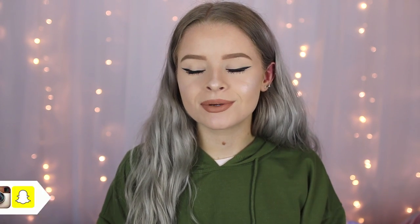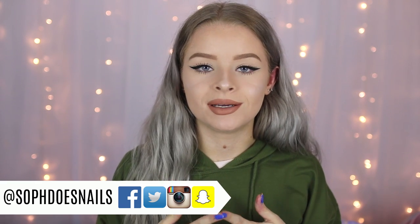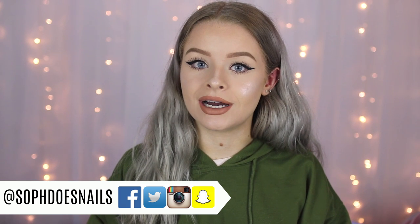Hi guys, so today's video is going to be another review of Jeffree Star's products. I tend to do these videos whenever he brings out a new collection because you guys seem to really like them. I think it's because I give my honest opinion, and sometimes that can come across as negative, but I just try to be honest. If you see that as negative, then I'm sorry.